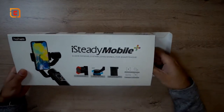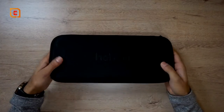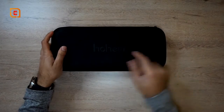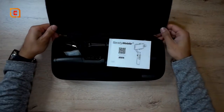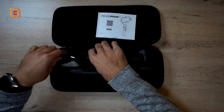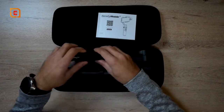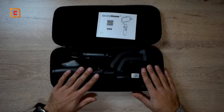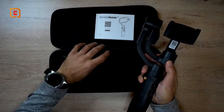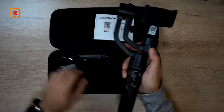Let's go ahead and open this box. You can see it's got a nice silicone and fabric carry case with the Hohem logo on there. You have yourself a user guide, a micro USB cable, a little plastic tripod, and then the actual gimbal itself. There's not a whole load of accessories, which I like — minimal packaging so you can get up and running straightaway.